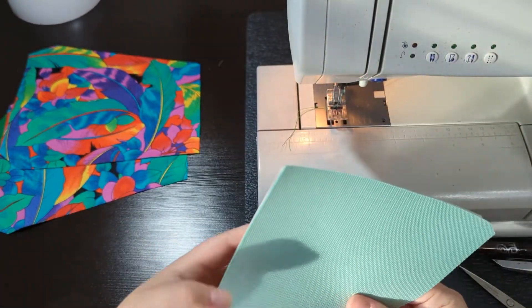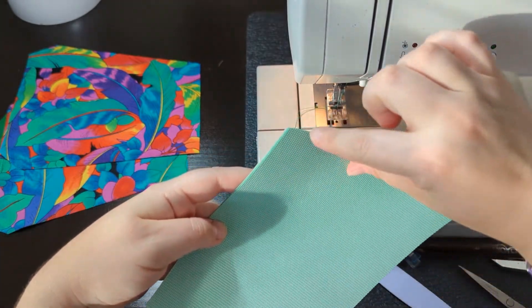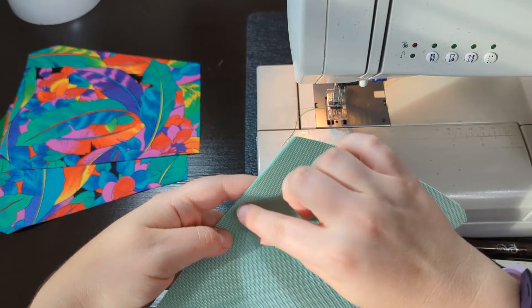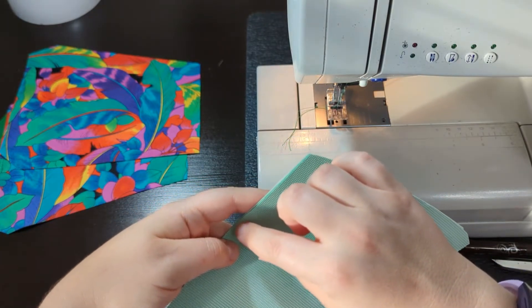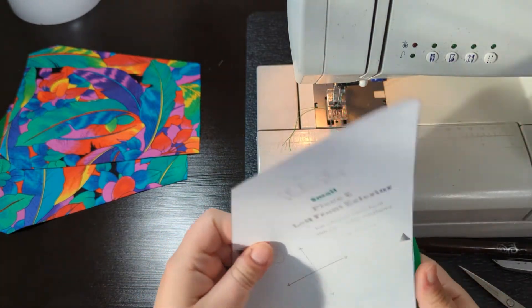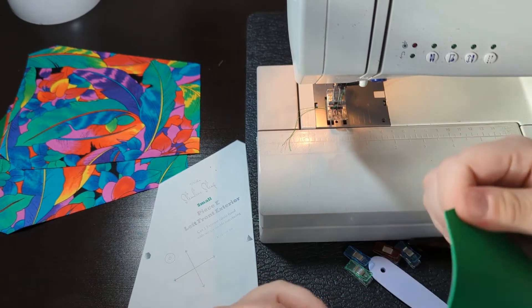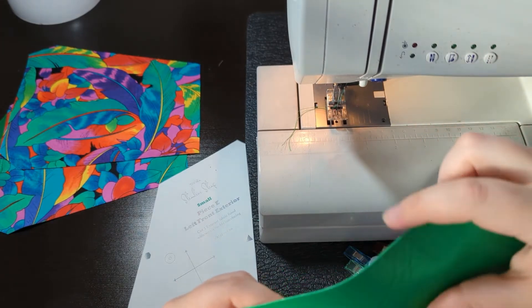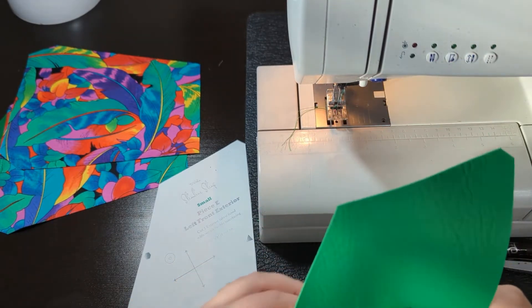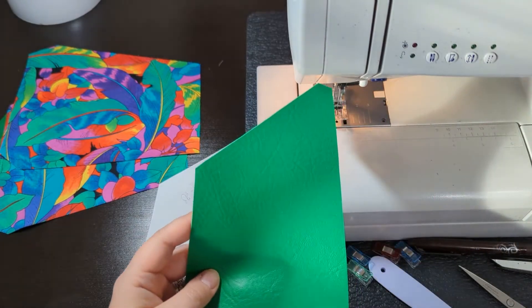If you have thinner fabric, I recommend putting in a strip of Decoville right here — just an inch and a half wide, but keep it away from the seam allowance. For this fabric though, it's not thinner — it'll hold its shape just fine without folding back in on itself. So I'm just going to use a small square of Decoville, which I actually forgot, so I've got to go grab that.